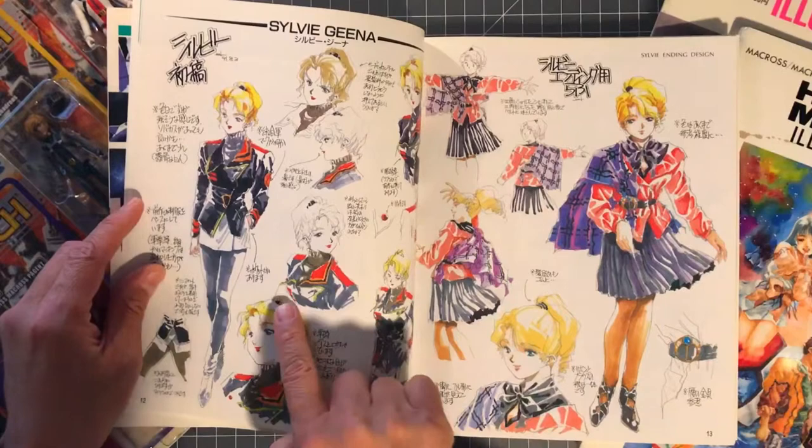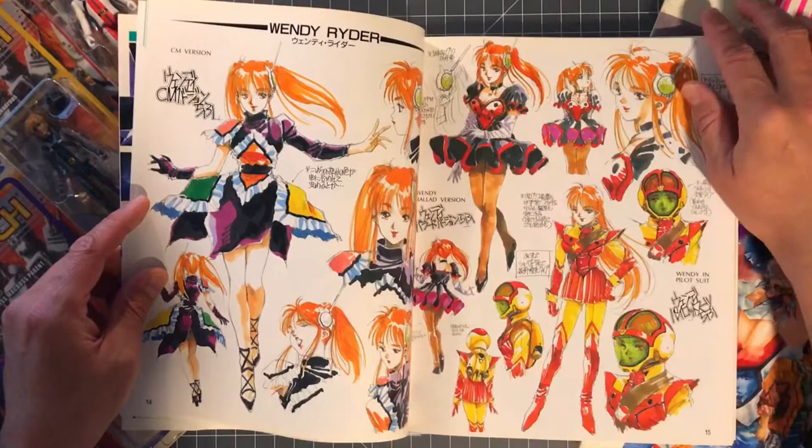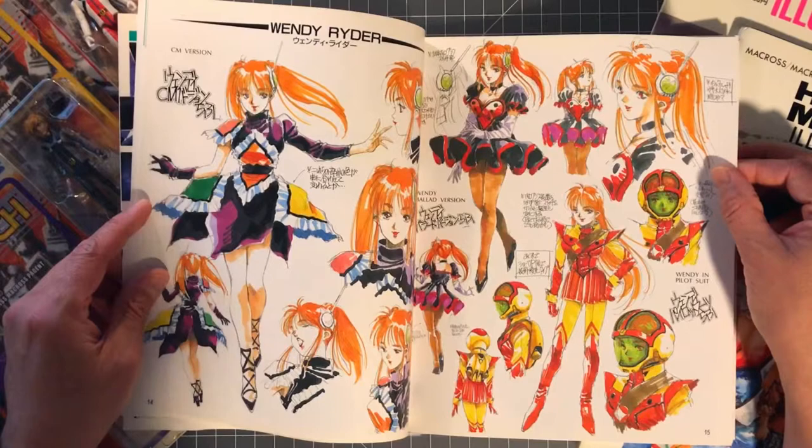Here's Sylvie — got her in some of her street clothes and her uniform — and Wendy, so she's kind of the Min May of Macross 2.